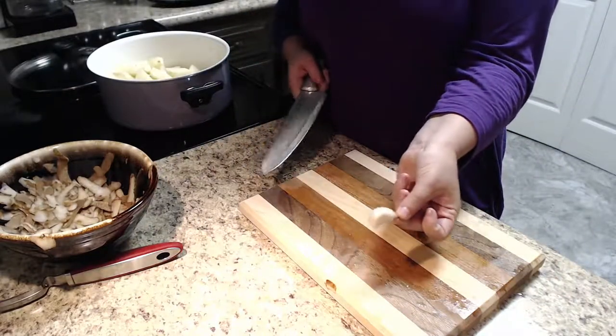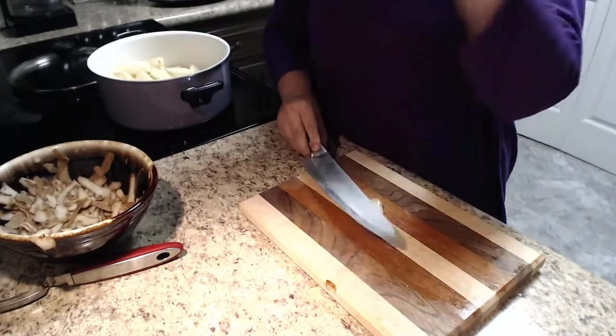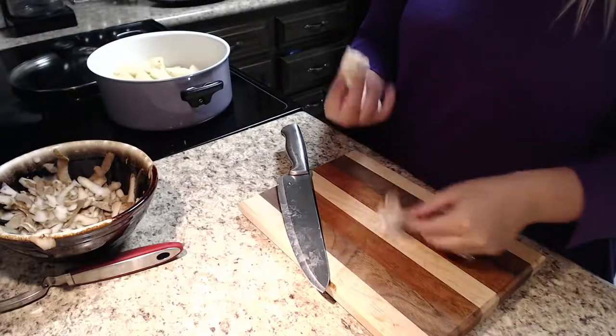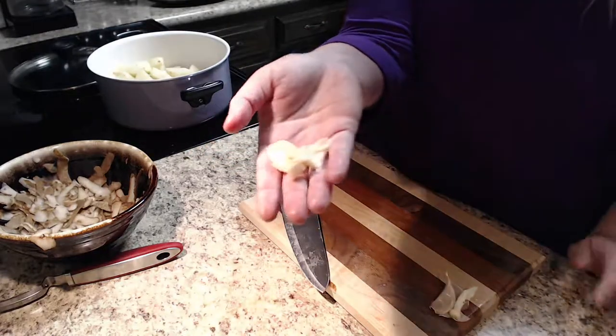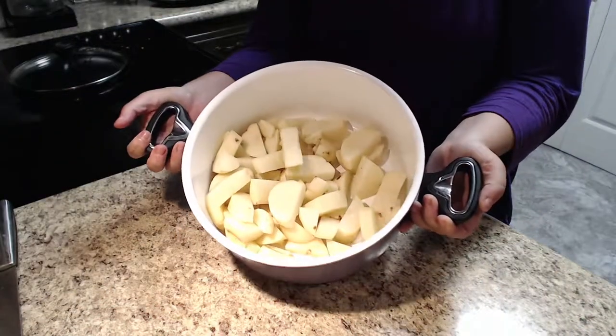Next we're going to take our garlic and give it a smash — be very careful. What this does is just take off the papery part of it and leave us with the garlic. Then the smashed garlic goes right in the pot.